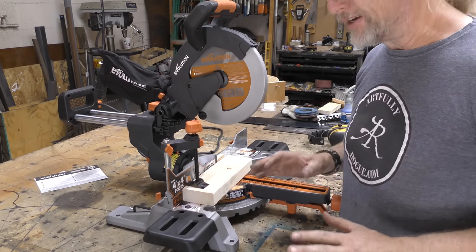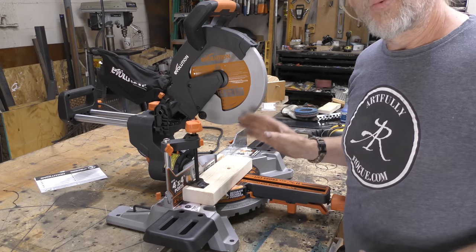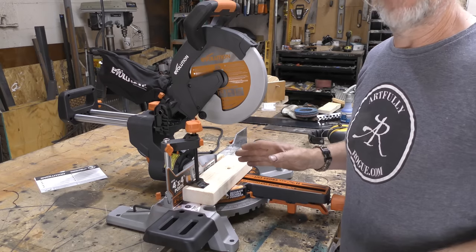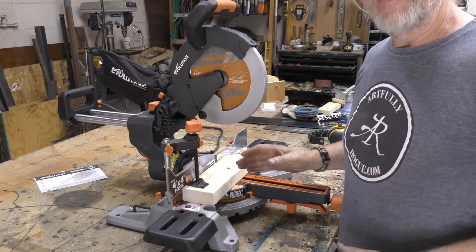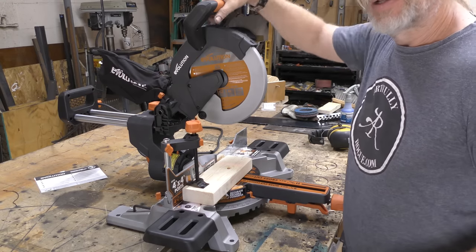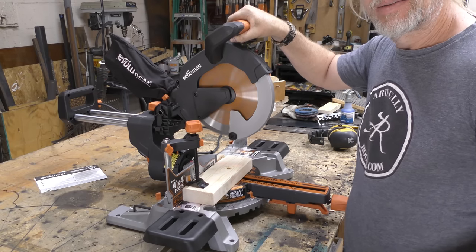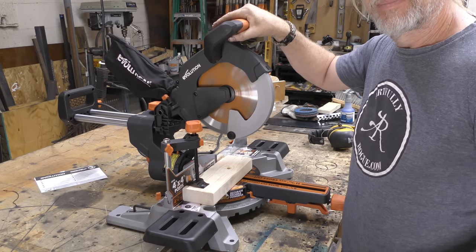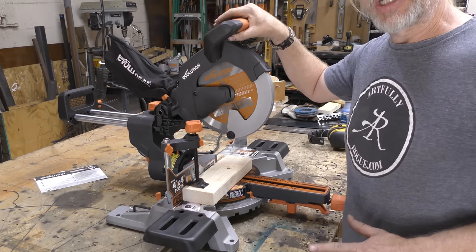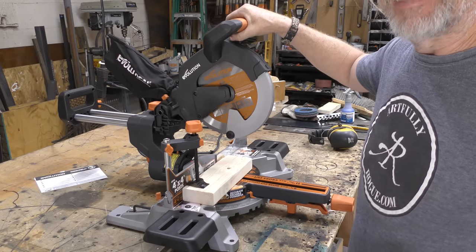Something I've got to point out right off the bat — when I turn this on for the very first time, it's almost as if it's battery operated because it takes a little bit of time to get going. Whereas most miter saws you pull the trigger and they just go, this one takes a ramp-up time.